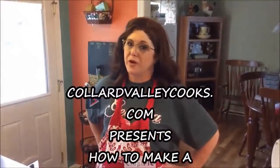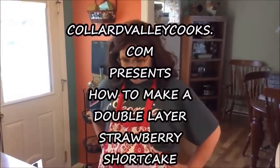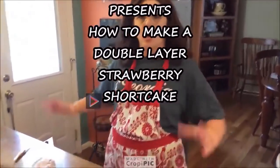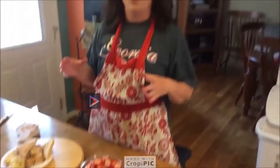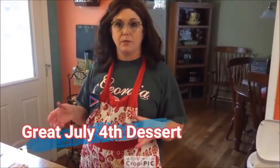Hey y'all, it's Tammy with Colored Valley Cooks. I am going to put together a large strawberry shortcake with fresh strawberries, whipping cream, and some blackberries on the top to make it pretty.